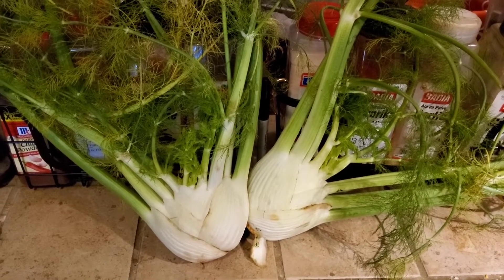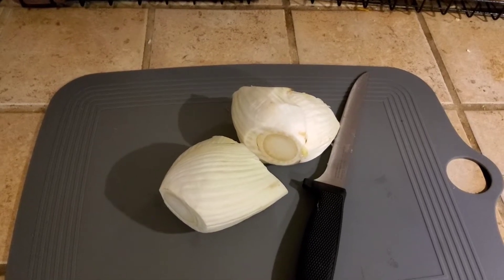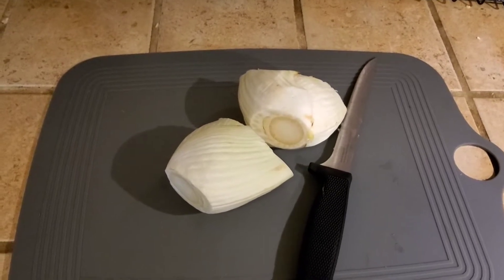This video's new ingredient is fennel. The smell of licorice coming off of this is insanely strong. I don't know how I feel about this.